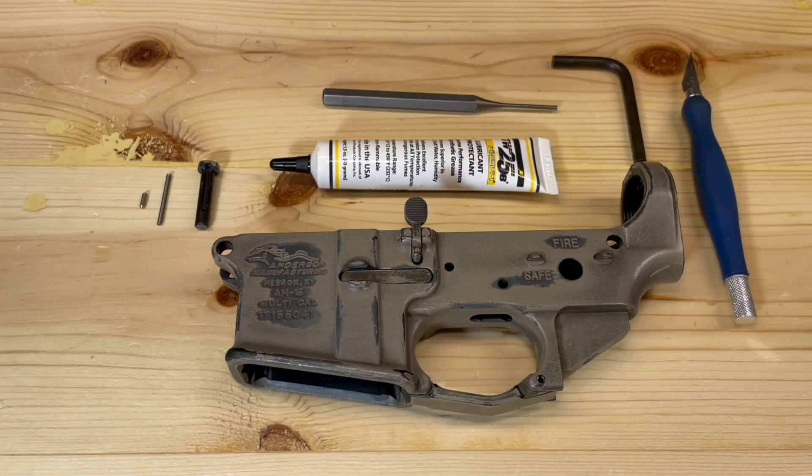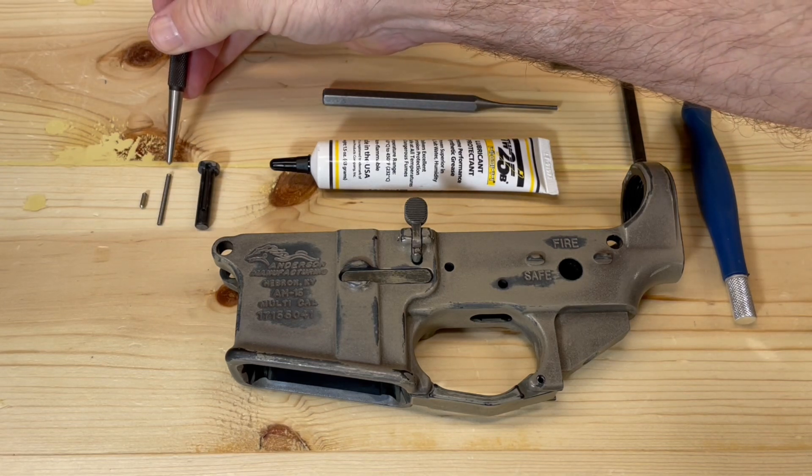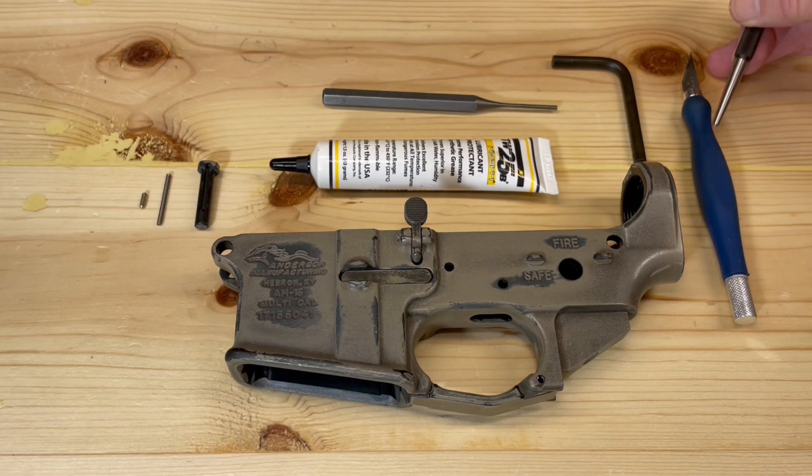To install our pivot pin into our lower receiver we'll need the following components: pivot pin, pivot pin spring, and pivot pin detent. Tools we'll need are a number three or three thirty-second roll pin punch, a pivot pin detent installation tool, and optionally an exacto knife.